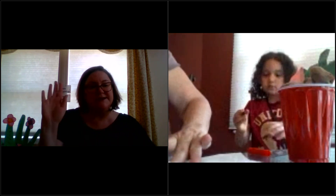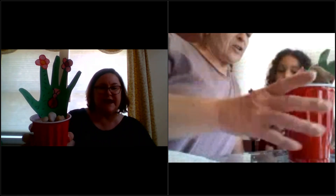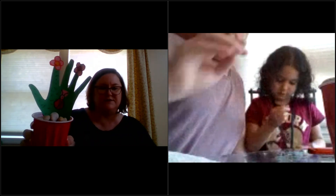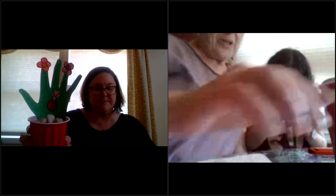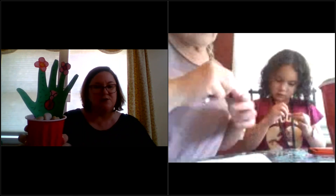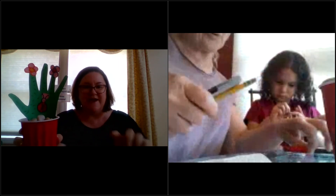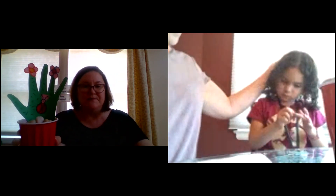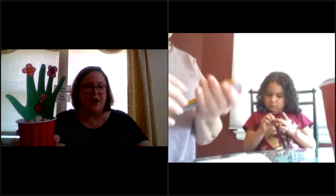All right everybody, that's it for me! I hope you had fun making your handprint cactus craft with your little flowers and ladybugs on them. I hope you had a great time and I will see you — have a great rest of the day! You're welcome, bye-bye, thank you, you're welcome!